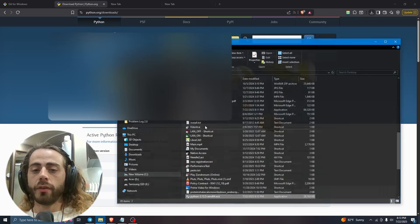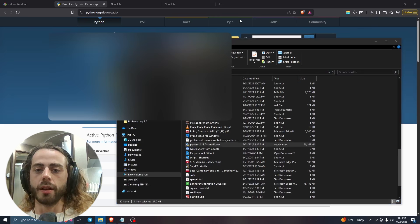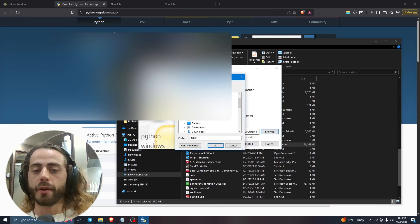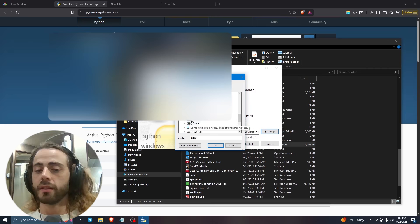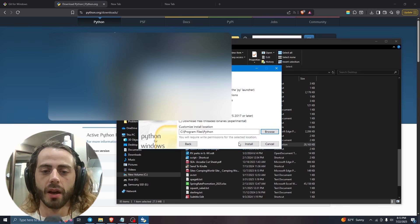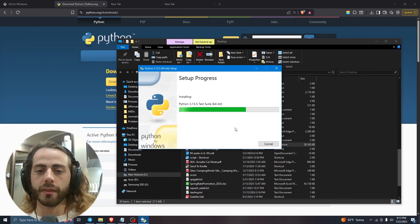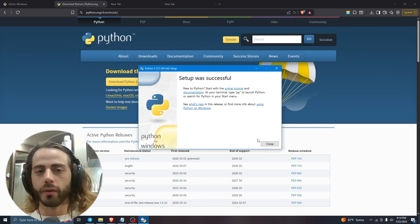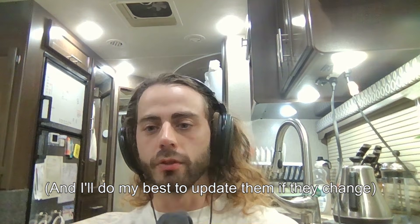Once that is done, go to python.org/downloads and download the latest Python. Right-click on it and run it as administrator, because I like to install it under C:\Program Files and that requires administrative privileges. You can install it wherever you like, but for the purposes of following these instructions, install it to C:\Program Files\Python.